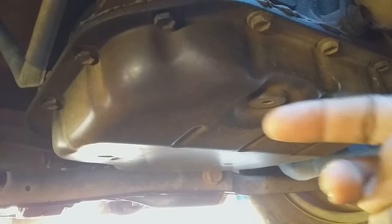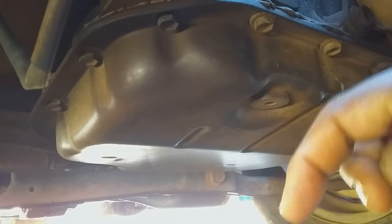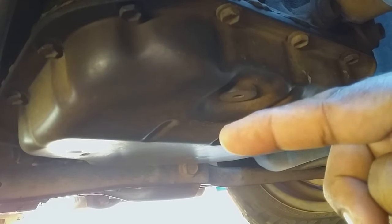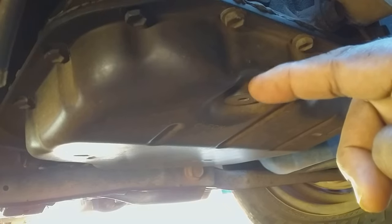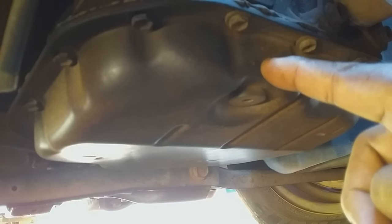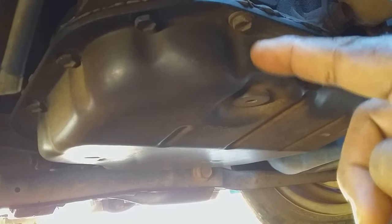When you open this plug, there is a funnel that is up inside — it is fixed inside the transmission around this area. So even if you open the plug, all the transmission fluid will not leak out of the transmission. You will just have maybe some fluid leaking out. But if you realize that after opening the plug there is no fluid leaking out, chances are your transmission needs additional fluid.